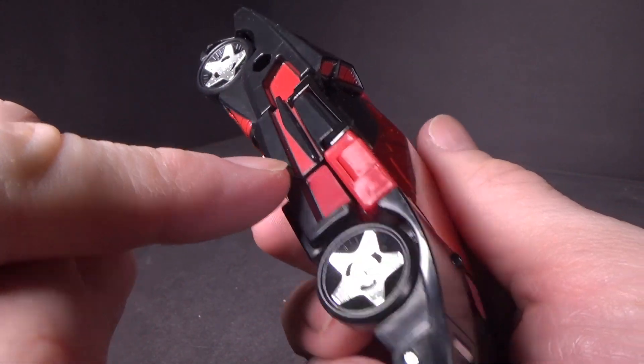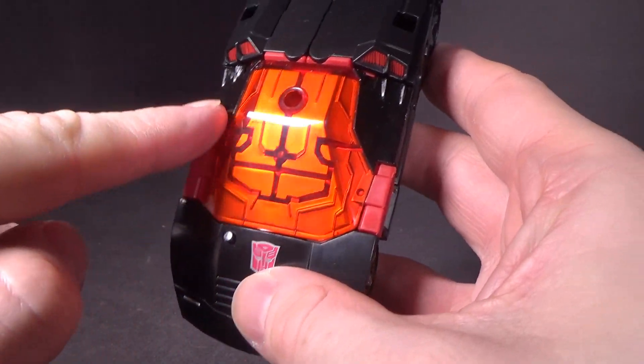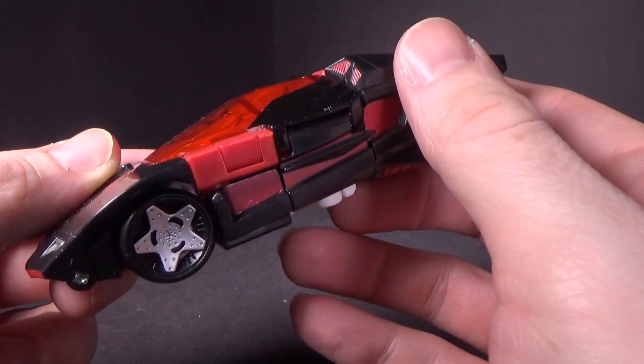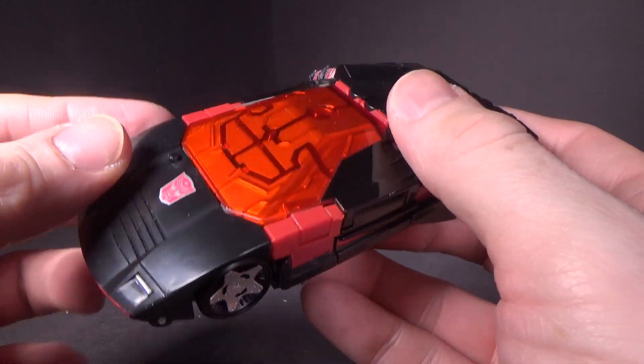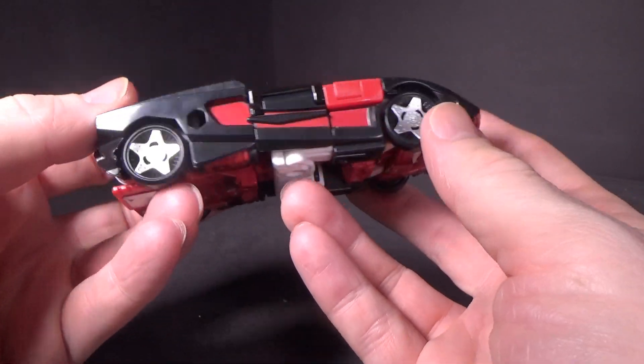I also believe the red here is painted too, and it actually closely resembles the mold of the plastic. I love the clear red for the — not really a cockpit, because this is the Cybertronian mode — but you can definitely see it in real life. It's very, very sexy.